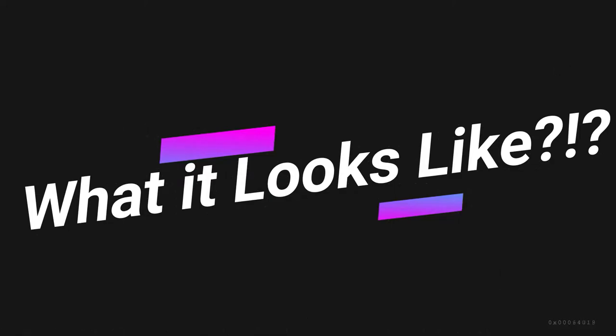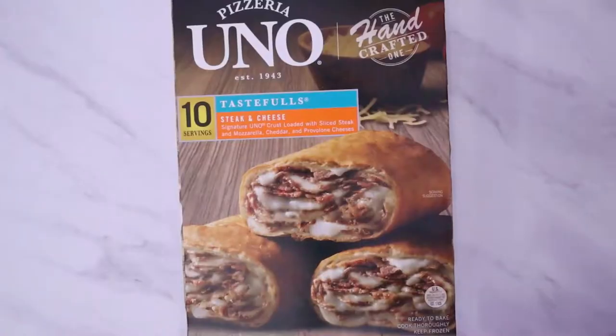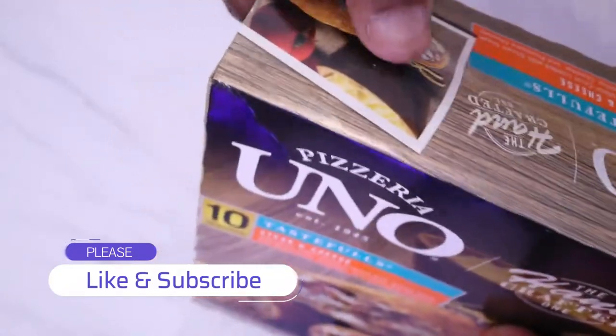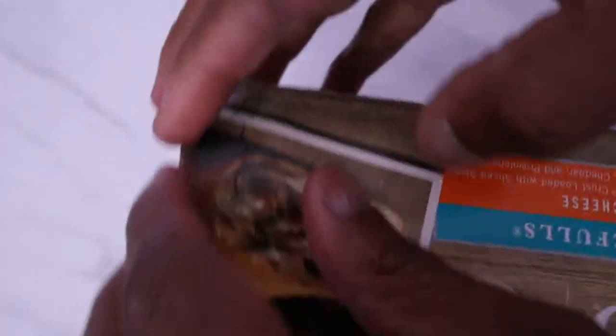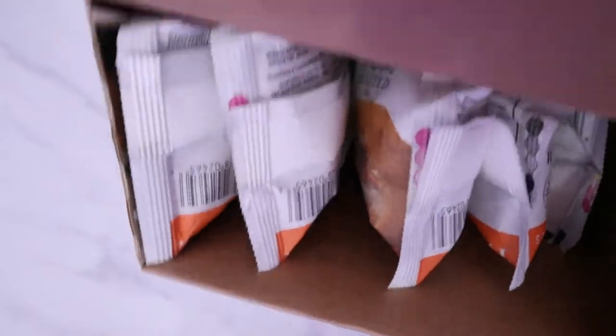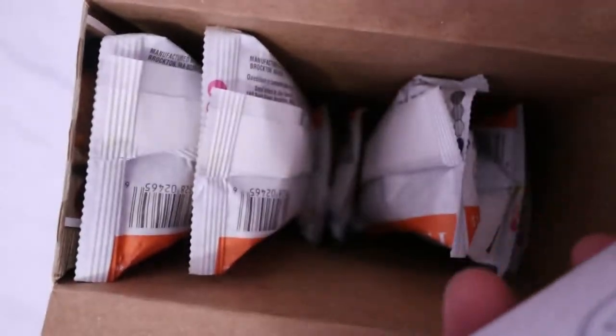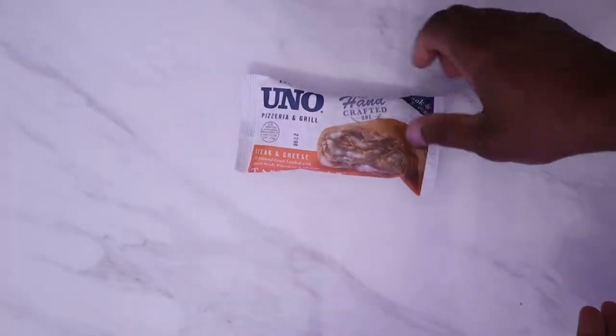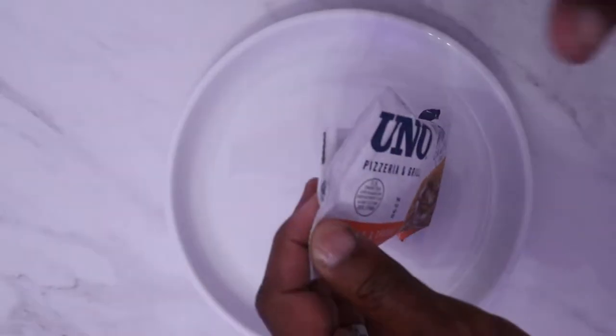All right, let's open her up and see what we're working with. Sometimes these boxes are hard to open — there we go. Individually wrapped — I like that. Let's take one of them out. Let's look... kind of small. Let's see how it looks inside the package.